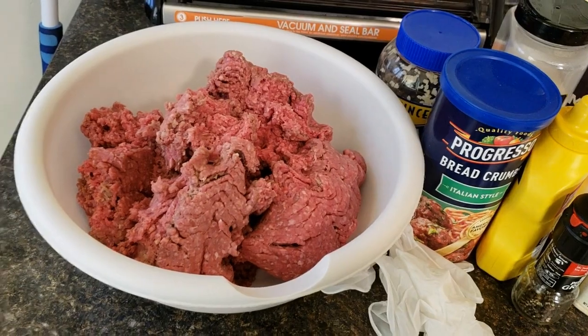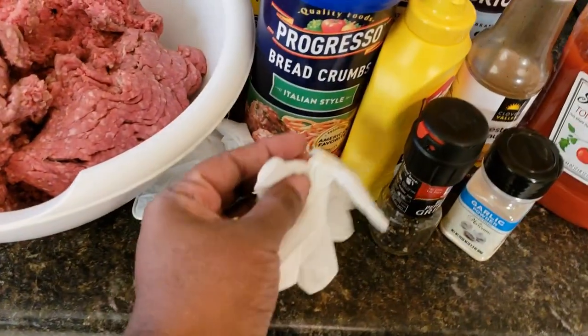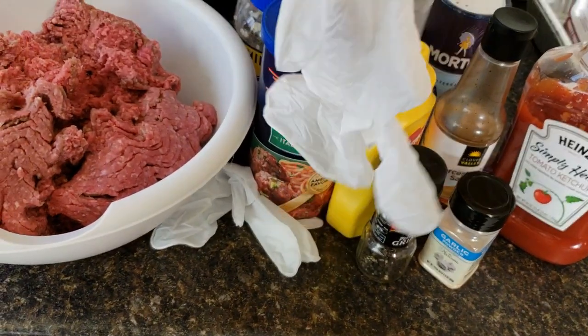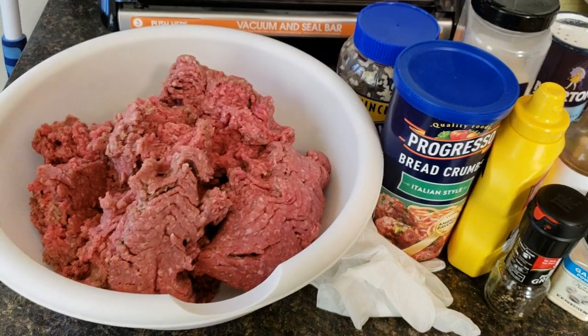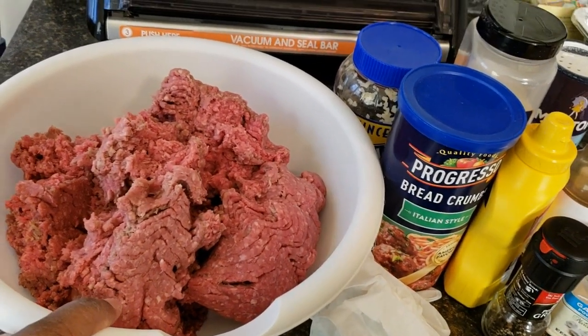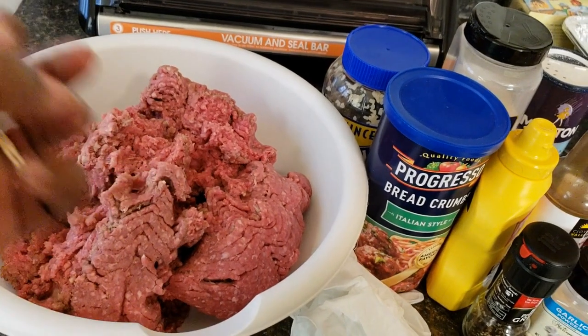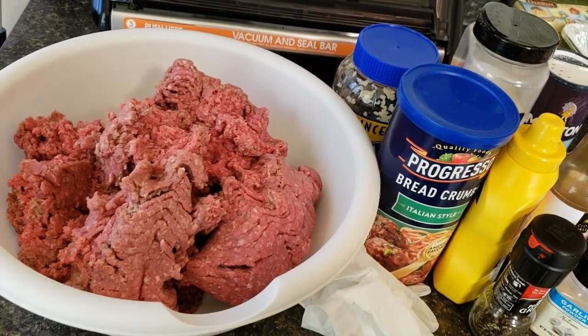I'm going to mix all that together and I'll be back. If you're new to my channel, these are my gloves — I always wear gloves when I'm messing with meat, especially poultry. I don't like touching it with bare hands, and when I'm forming it I don't like it getting under my nails. Alright, I'll be right back.